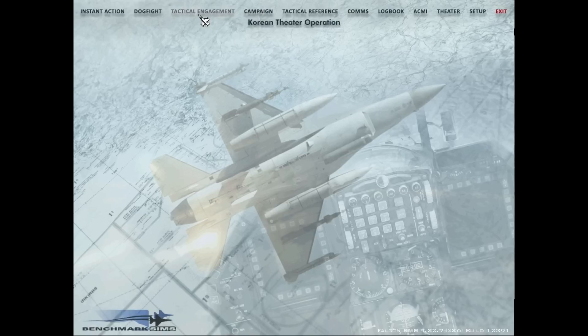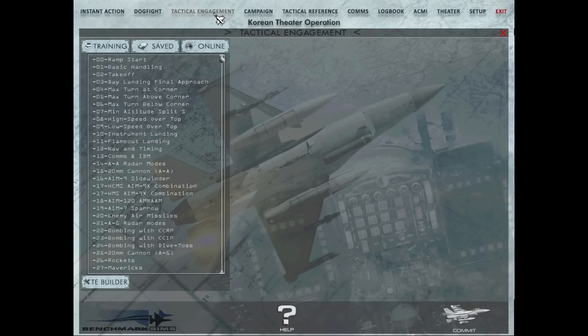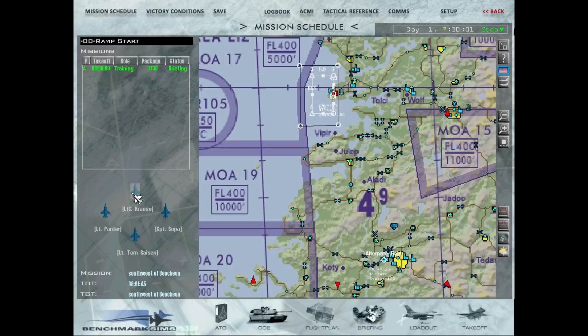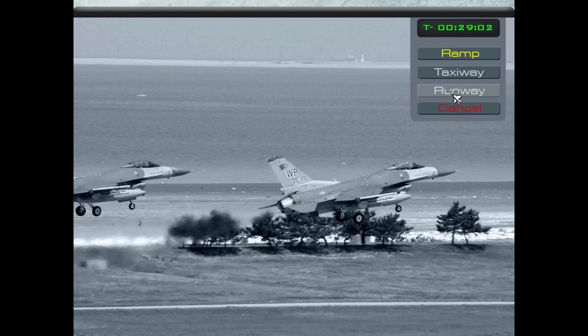To get started, go to tactical engagement and then start the ramp start scenario. Click take off. When you start you have three options: ramp, taxiway, and runway. If you click taxiway it will accelerate time down to 20 minutes, and when it reaches 20 minutes you'll start on the ramp.